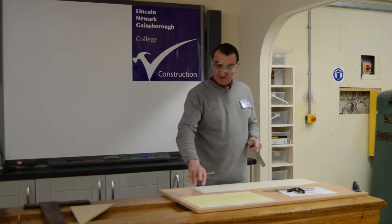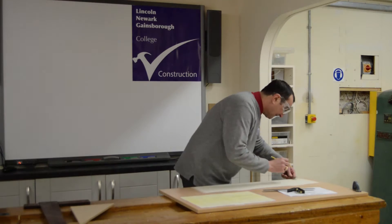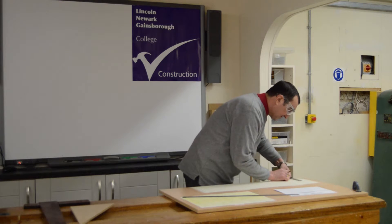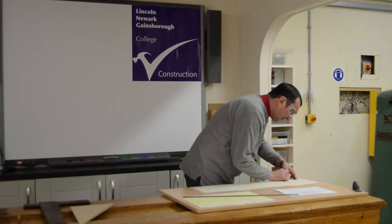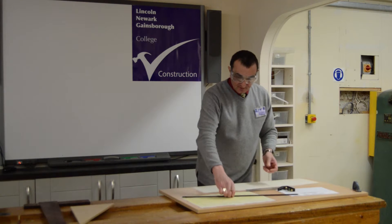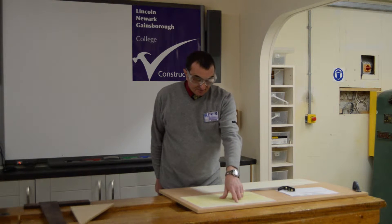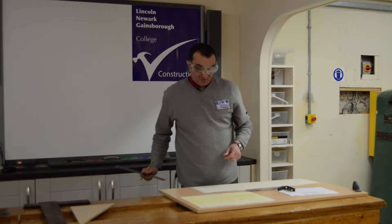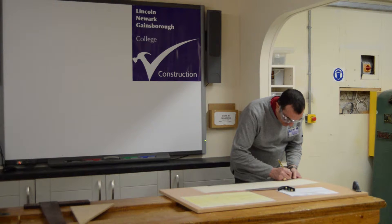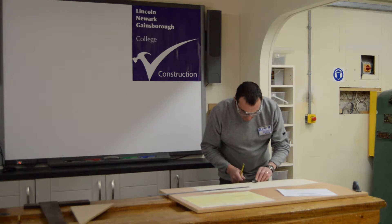I've now got a starting point and a finishing point. Looking at the drawing it tells me that the material is 22mm thick, so from the pencil line I measure 22mm, set my combination square up to that pencil mark and transfer a line down. All your information is on the actual drawing — the material is 22mm thick and 45mm wide. So from your pencil line at each end measure 45mm and square that line across.